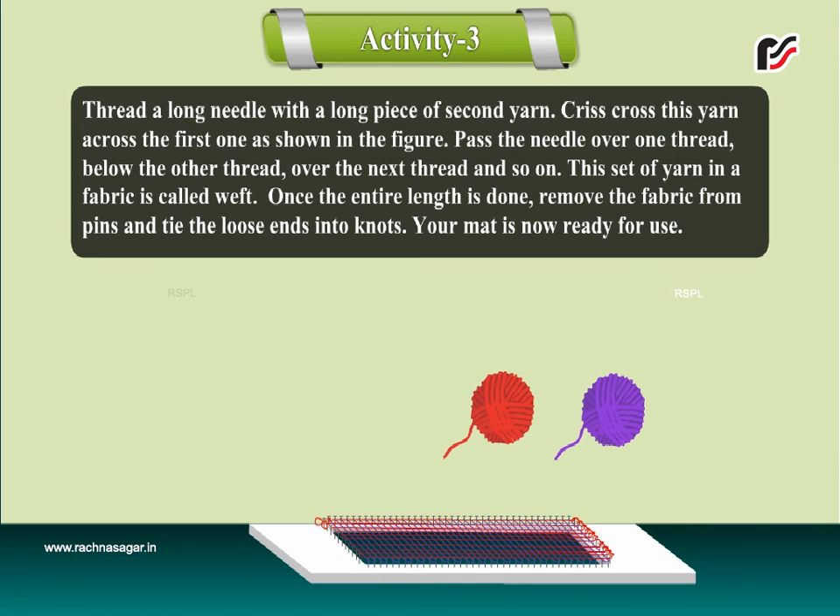Once the entire length is done, remove the fabric from the pins and tie the loose ends into knots. Your mat is now ready for use.